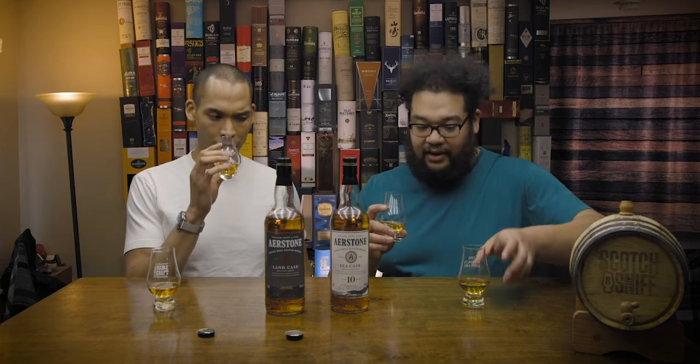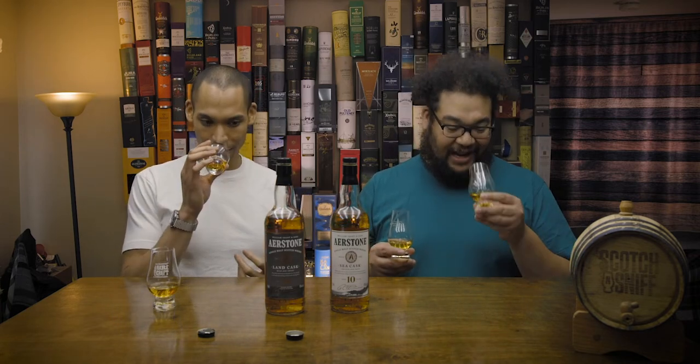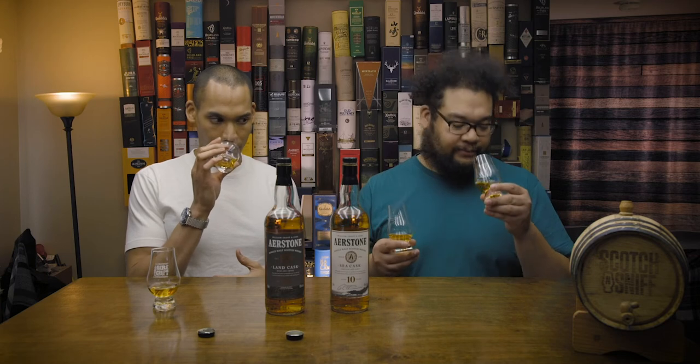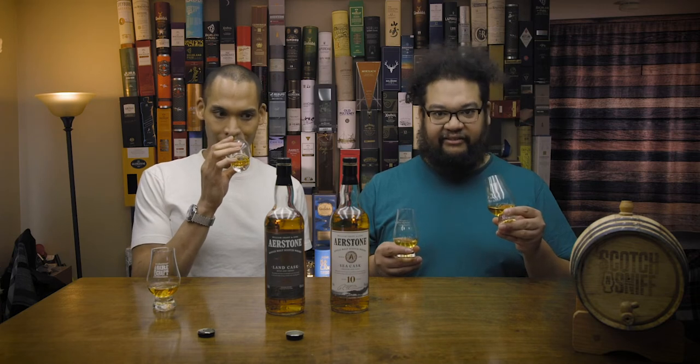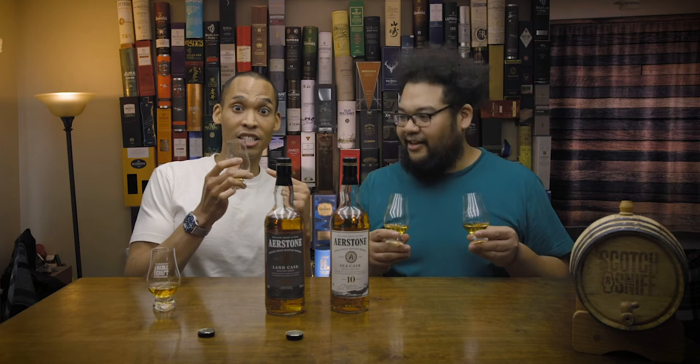The Sea Cask is completely different from the Land Cask and it's so good. The Land Cask is far more peated. It's not the worst peat, but all I got was pencil eraser and iodine when I put my nose in it — that was a mistake. On the plus side, it actually is lighter than most Islay whiskies. It does smell like Islay though, it's like Islay light. The Sea Cask is rich fruit — it's like smoke on the water.